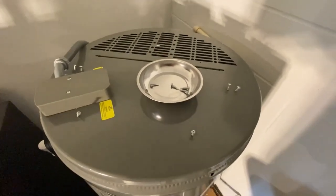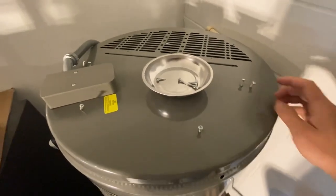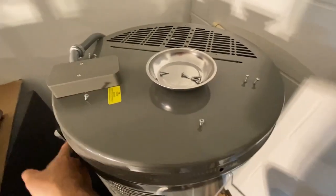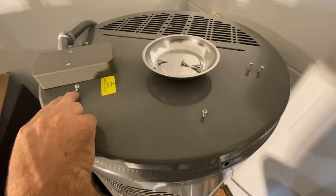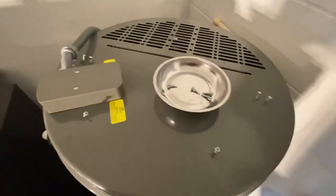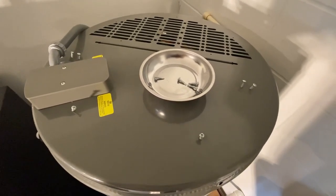After removing the four screws around the circumference of the top, I also had to remove six screws from the top itself — two on the right-hand side opposite the control panel, one single and another single to the right of the control panel, and two right next to the electrical power cords. Once all those are removed, the top will come off.